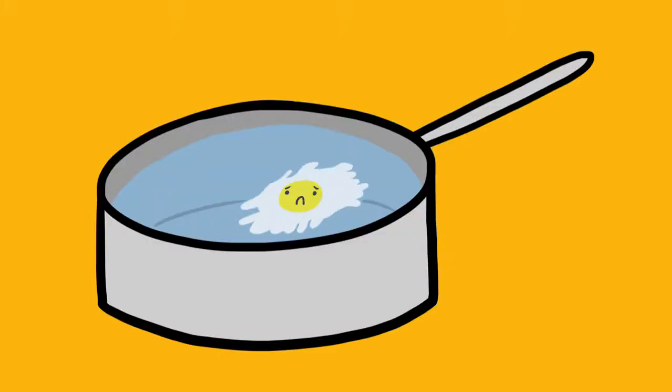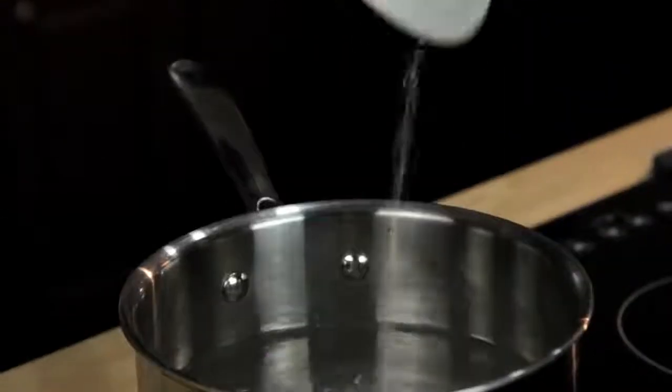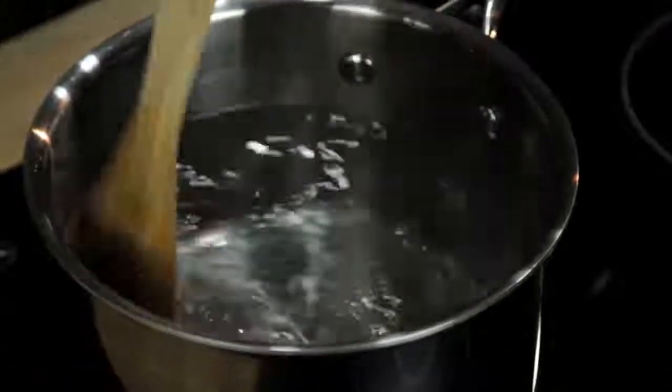The problem is they're really tough to make right. You've probably read all the tricks and know all the secrets: add vinegar to your water, add salt to your water, don't add salt to your water, stir a vortex into the water, wrap your eggs in plastic wrap. And guess what? None of them really work.